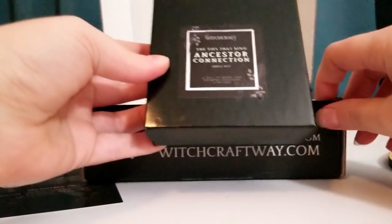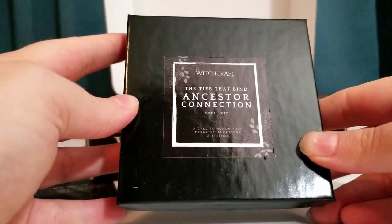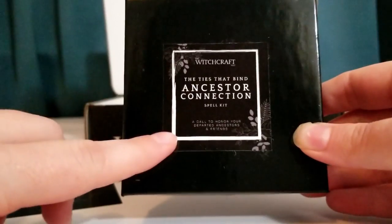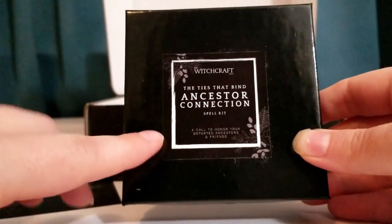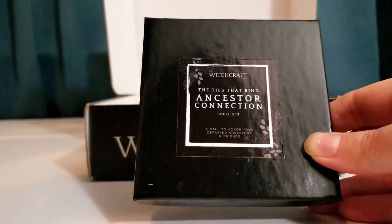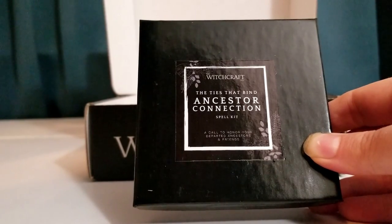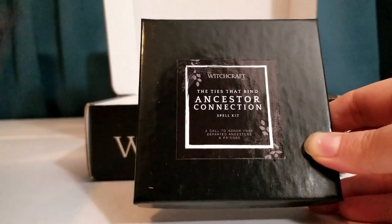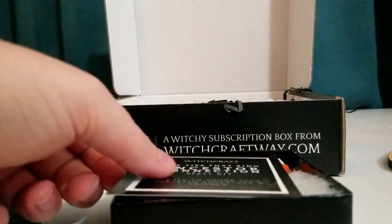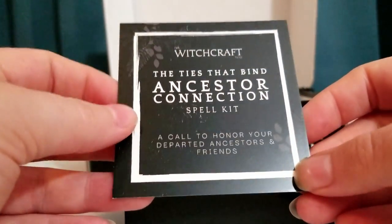The next thing is from Witchcraft Way — the Ties That Bind Ancestor Connection Spell Kit, a call to honor your departed ancestors and friends. One thing I really like about the W box is they include little spell kits. Samhain is the perfect time for honoring ancestors, and this kit gives you all the tools you need to set a place in your home for your loved ones now departed.